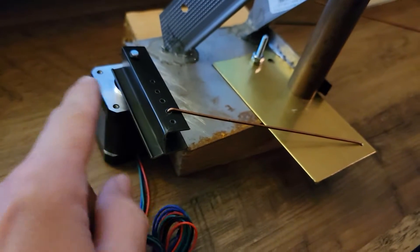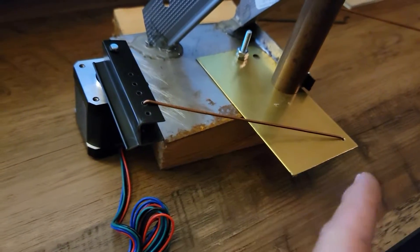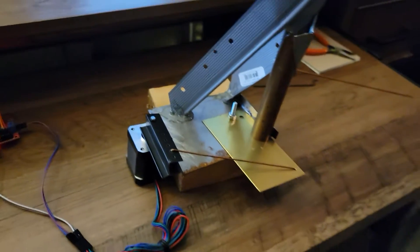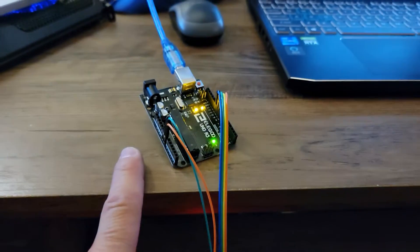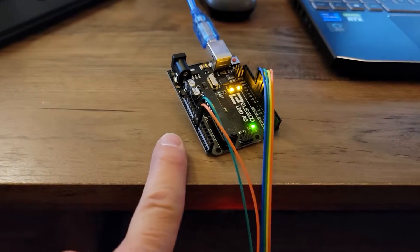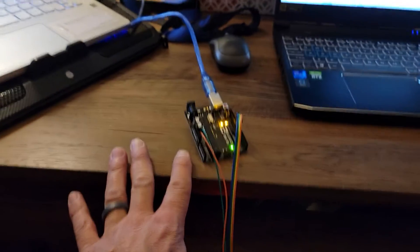We've got a stepper motor here connected with linkages and scrap Frankenstein pieces that will just do that work for me and make it simple. We've got an H-Bridge control module here, being controlled by an Arduino Uno — which was extremely old and dusty, had to dust it off from the depths of the bin in the garage.